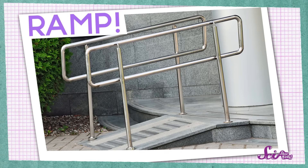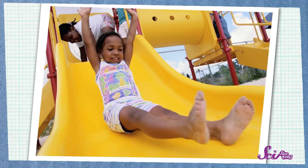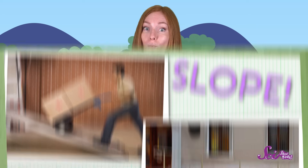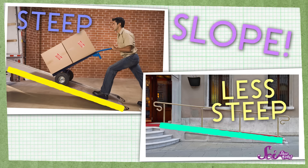A ramp is just something that's long and flat, with one end that's higher than the other end. It looks a lot like a slide on a playground. Some ramps are really steep, and some are pretty flat. When we talk about how steep a ramp is, we call that the slope. This ramp has a steep slope, and this ramp has a slope that's less steep.